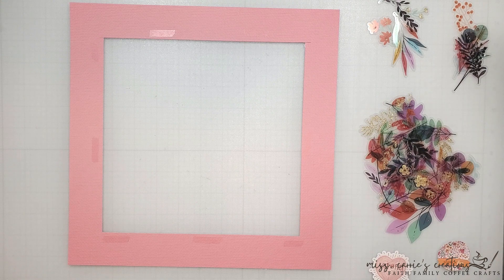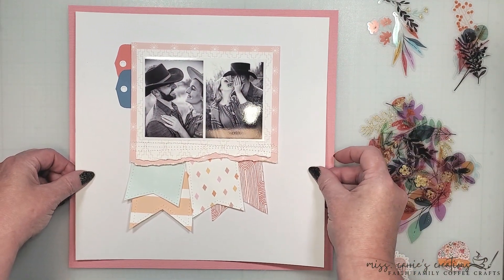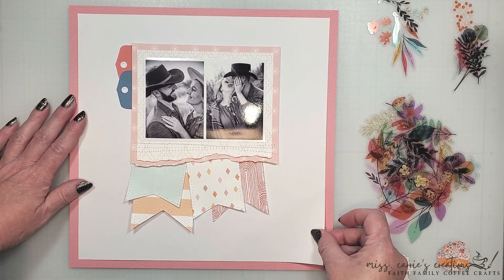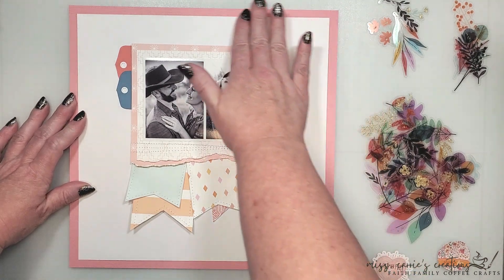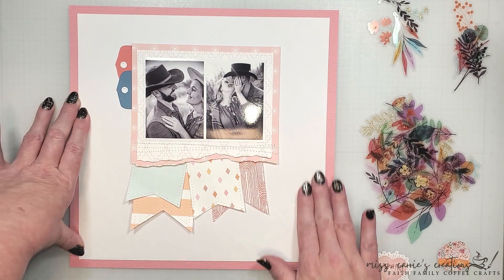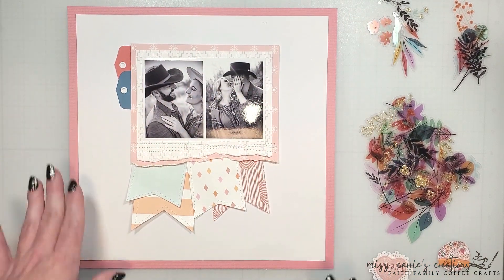Something that I often do when I'm working on a layout is walk away. I know that sounds odd, but sometimes you just need to take a break and return with fresh eyes. When I did that, I discovered that I needed a bold frame to match the bold pieces I had added to this layout. So I brought in that piece of travel red cardstock, and it made such a difference.